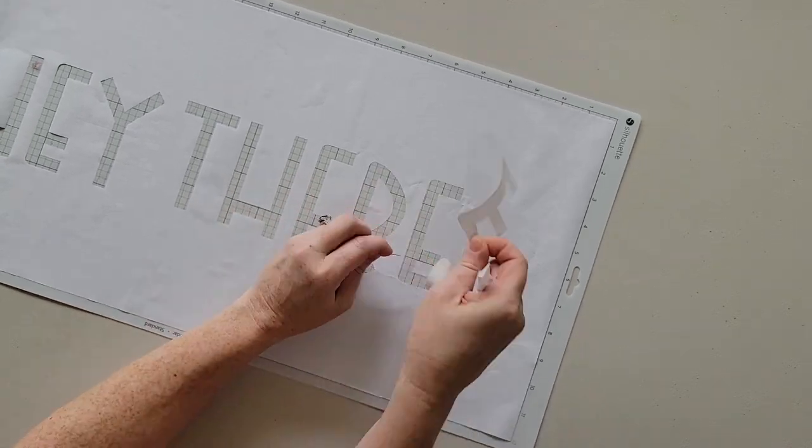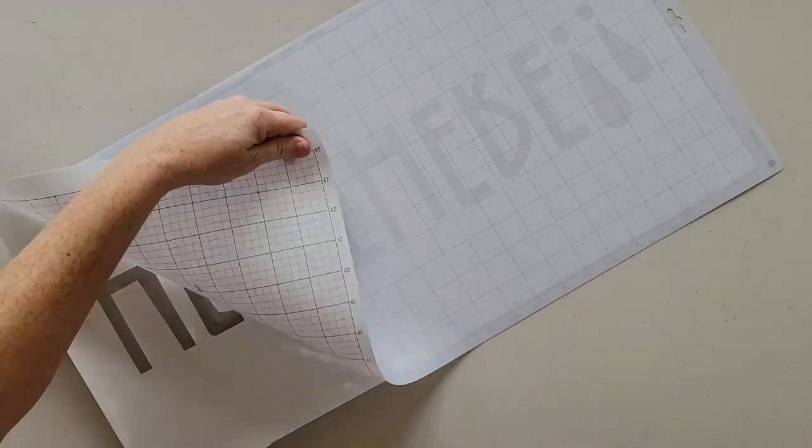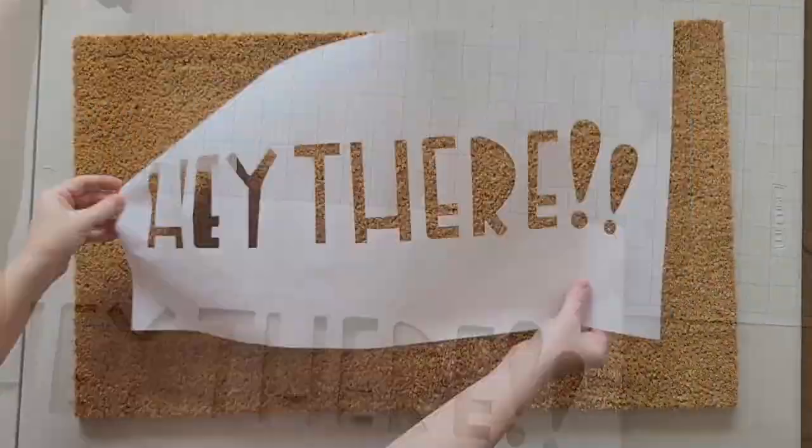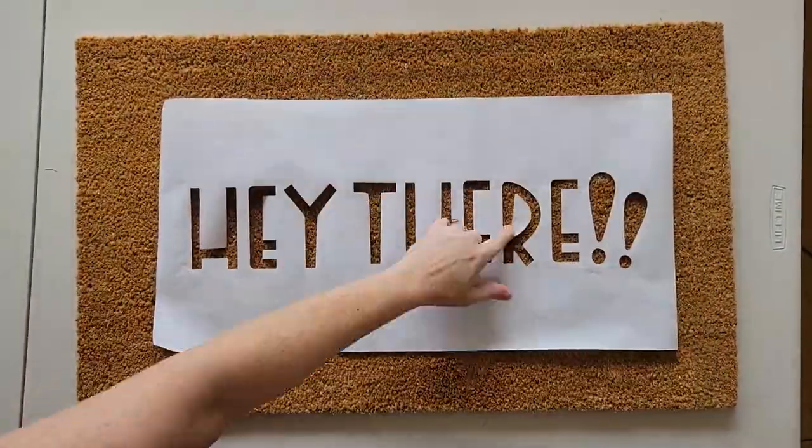Weed out the design, and then you'll need to manually transfer the stencil and any unconnected island pieces one by one to the doormat. Designs that don't have a lot of islands are easiest to work with.